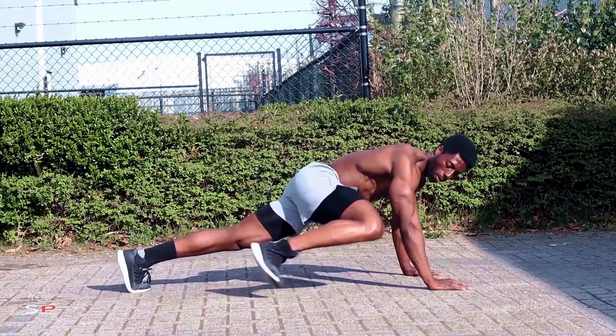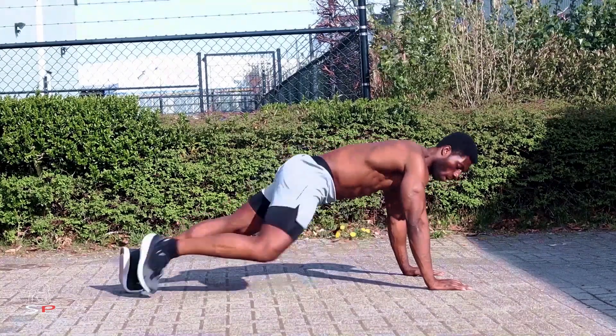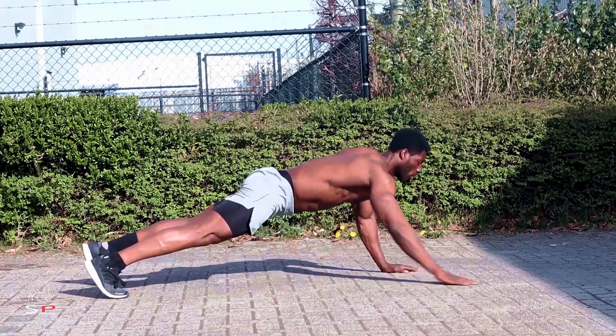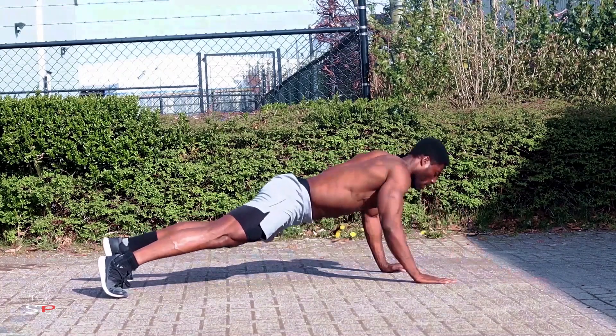Next, it's not your regular mountain climbing — we're going to drive the knee outwards, and at the same time we're going to drive the knee inwards towards your other arm. So we're going to focus intensely on the obliques.